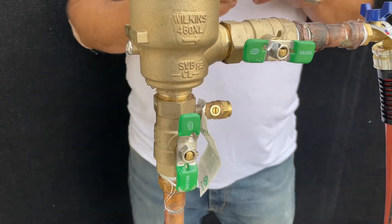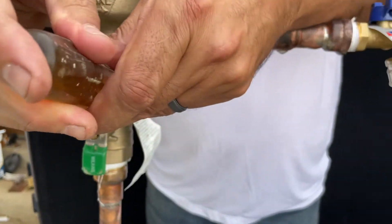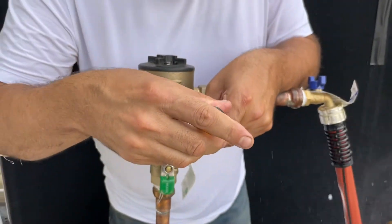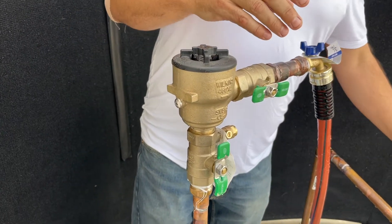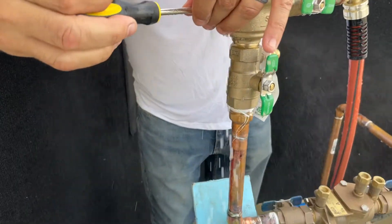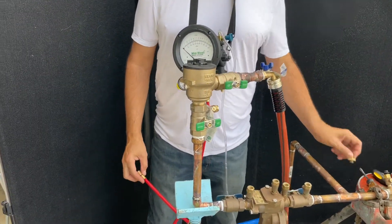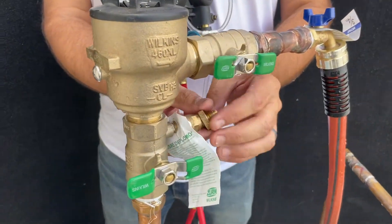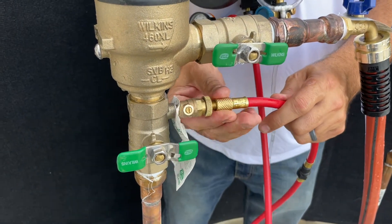I will continue by opening the shutoff or test cock to clear any debris. We'll then connect our high-side hose to test cock number one, connecting the fittings and the high-side hose to test cock number one fitting.